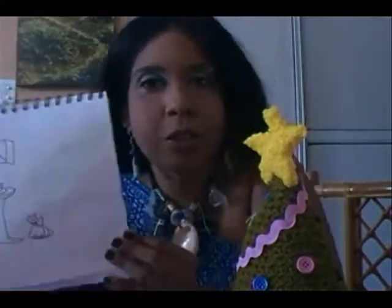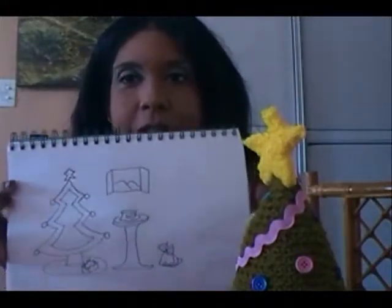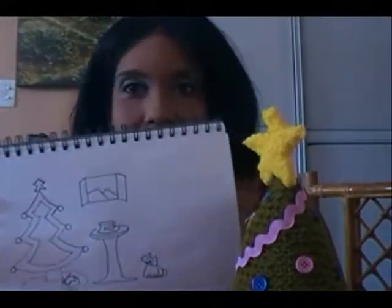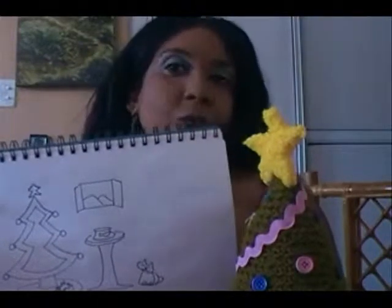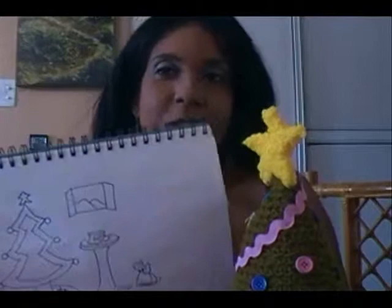The tedious part — the challenge — is to get the illustrations ready. I started creating the illustrations. This is one of the illustrations for the story — it's very simple. I have to color it. I need to create nine illustrations.